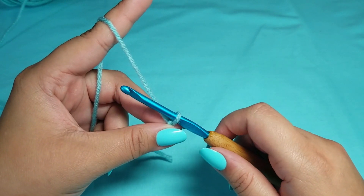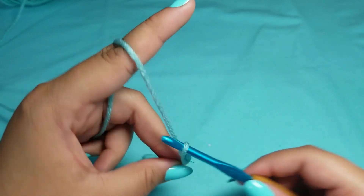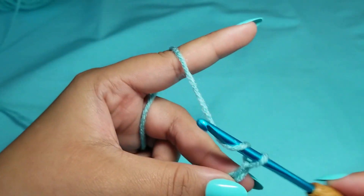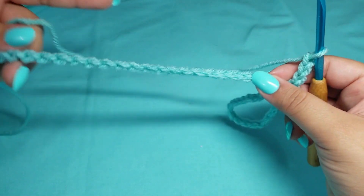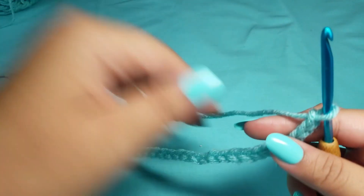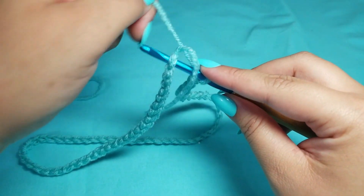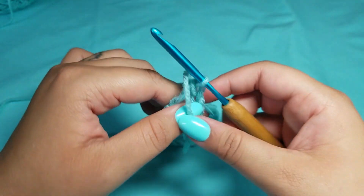To begin, loosely chain 70. It's very important that you chain loosely because you don't want your work to be small. Once you have 70 chains, straighten out this ring because you do not want it crooked. We are simply going to slip stitch to the top of the first chain. Be careful not to twist, because if you do your work will be crooked and you'll have to start all over.